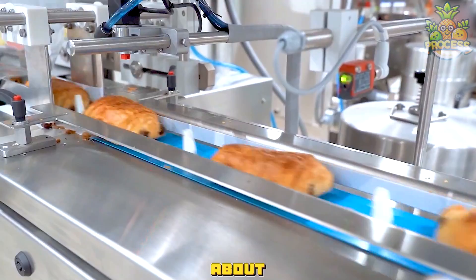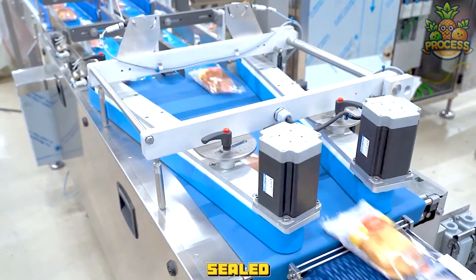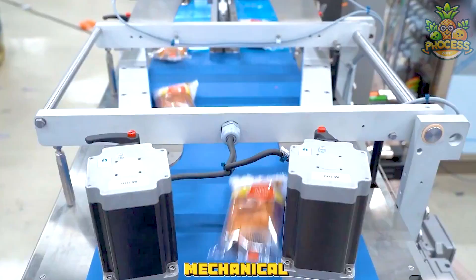The magic is about to happen. You can see within nanoseconds all of these cakes will be packed and sealed, all thanks to these marvelous mechanical creations.